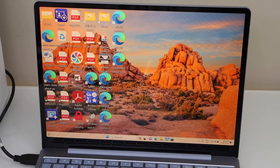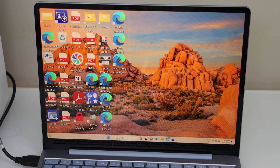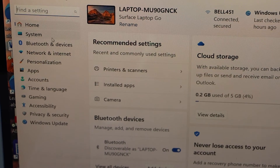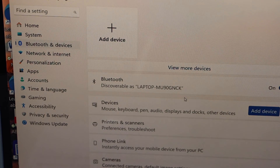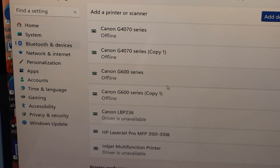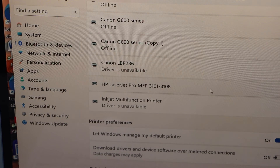Instantly it will add the printer. To check it, go to the search section and open Settings. Click on Bluetooth and Devices, then select Printers and Scanners. Look for your printer — HP Laser Z Pro 3101 to 3108 — it should be listed there.